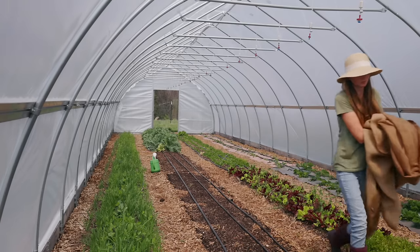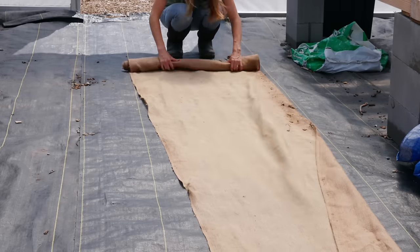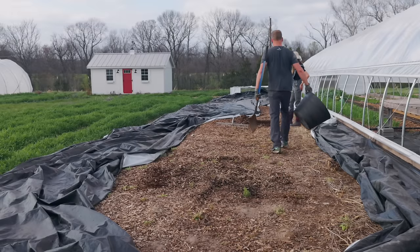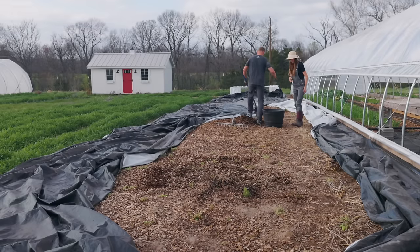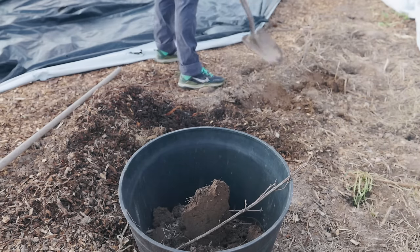I usually use burlap to cover the carrot seeds in the spring. When we get to summer, instead of using burlap to germinate carrot seeds, I will use silage tarp with the white side up. It really helps to keep the heat off and helps the seeds to germinate better.